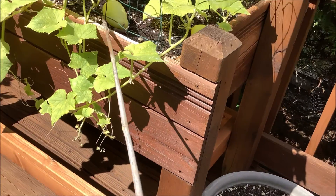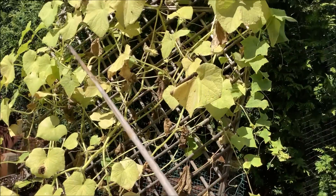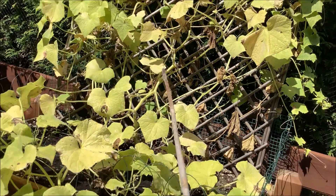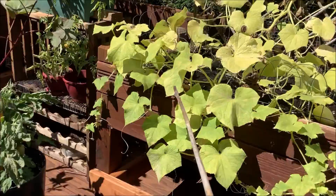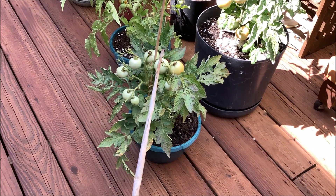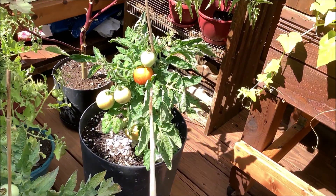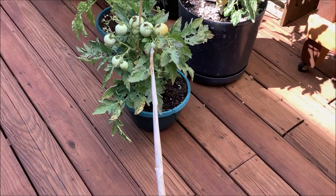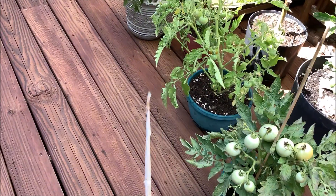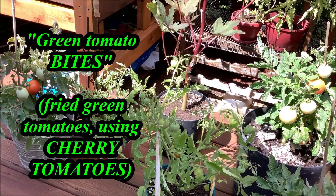I'm gonna harvest these last couple of cucumbers and then take this whole scene down, then plant two snow peas there. I'm gonna take off all my green tomatoes — oh, these are blushing, these are turning red. I'll let those turn red but take off the green ones, go ahead and make fried green tomatoes, and try my green tomato bites.